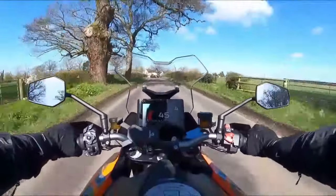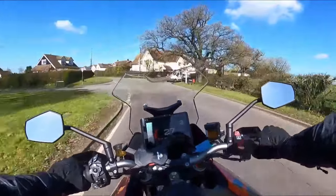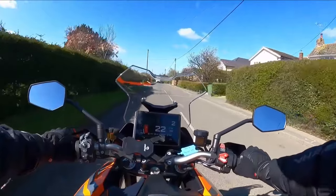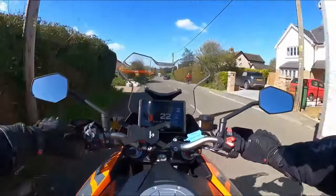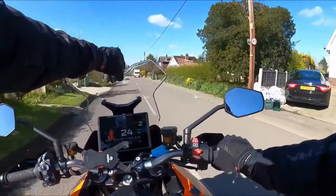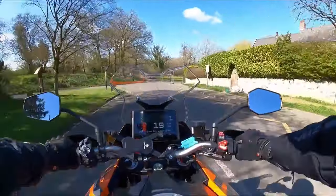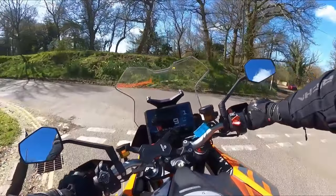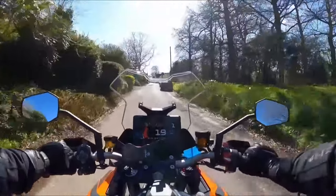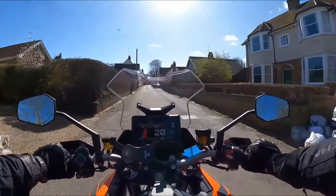I've ridden the Super Duke R and Evo, and I personally prefer this bike to those. For my size, height, and structure, it's a more comfortable riding experience, and you're a little bit more cosseted in by the fairing and the screen — nine positions on the screen. It does say you can change the screen on the fly. This bike has got the electric pack added to it, so it's got all the bells and whistles. At low speeds, no problems — it manoeuvres nicely, leans into corners easily. It's quite a narrow bike, so it's quite agile and very flickable.